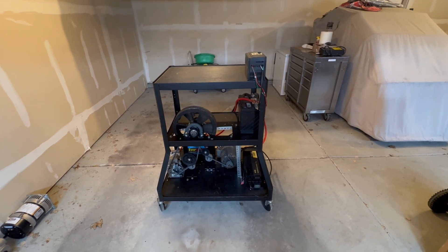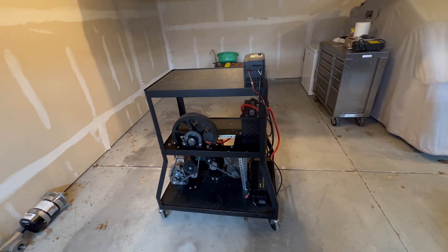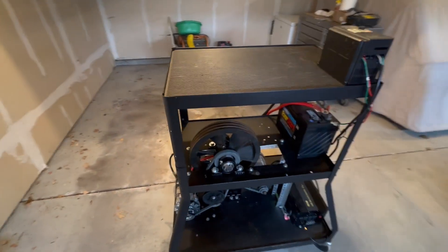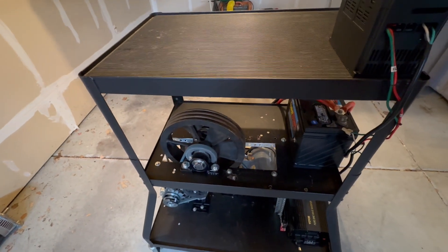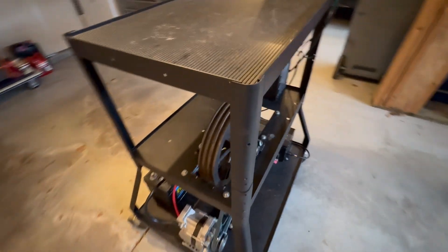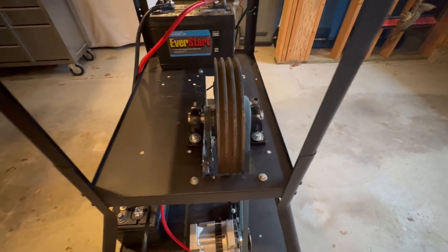Hey YouTube, what's going on, this is Mike Miller. I just finished up my project so far and it's working good. I did add a flywheel because I couldn't find any other way around it — I got this off an old Curtis air compressor and added a dry shack.